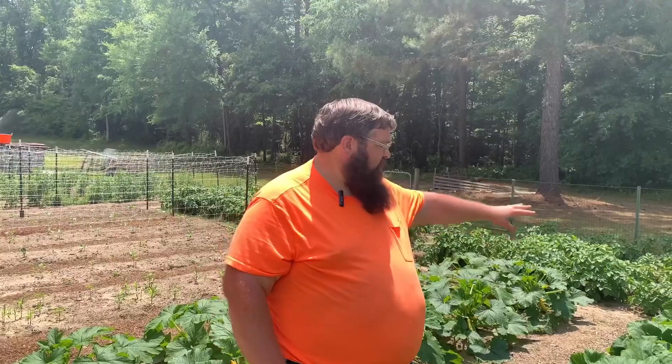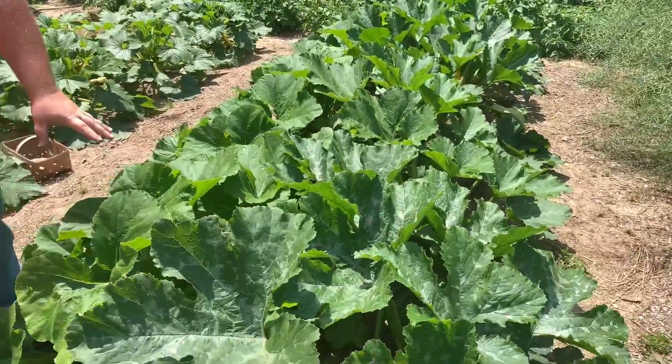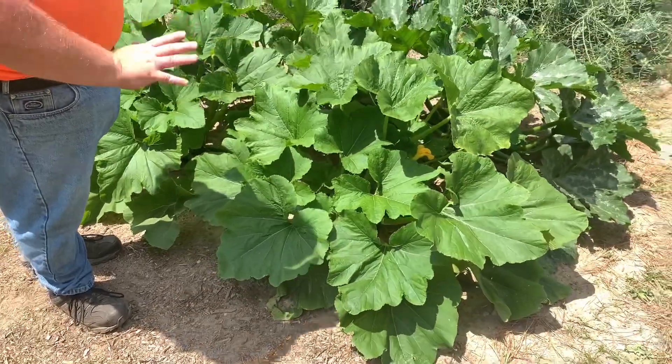My squash have nice big old leaves, as you can see, but there's a problem with them. There's too many leaves on my squash.